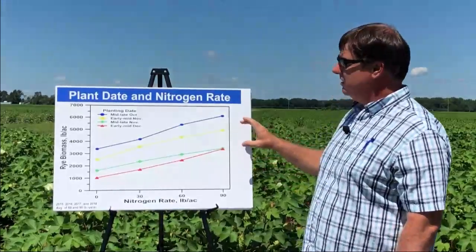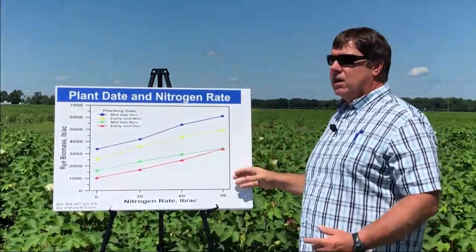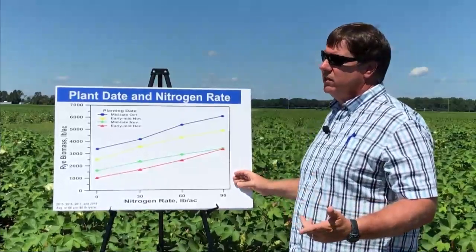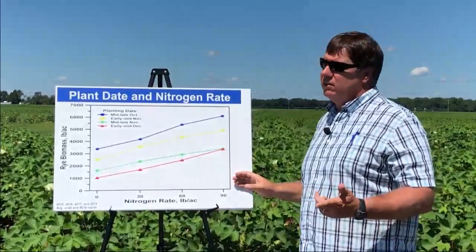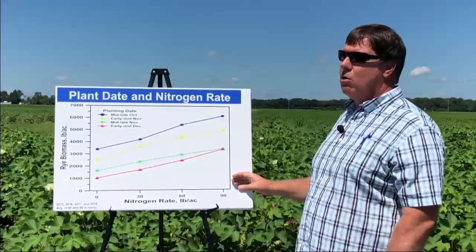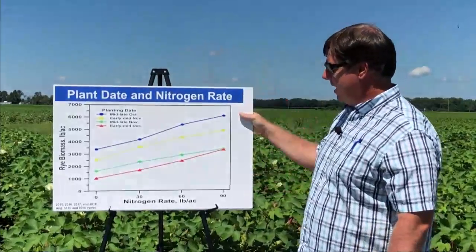This is an average of all four years of the study so far, but cover crops are just like cash crops — we have some years where you may have a good cotton year or a good peanut year. Unfortunately, the same thing happens with cover crops; they don't always perform as well as we would like every single year. I want to show you examples of that.